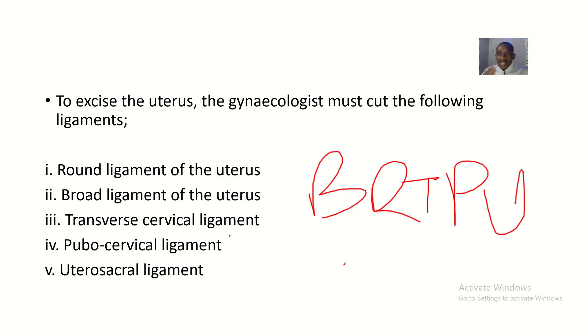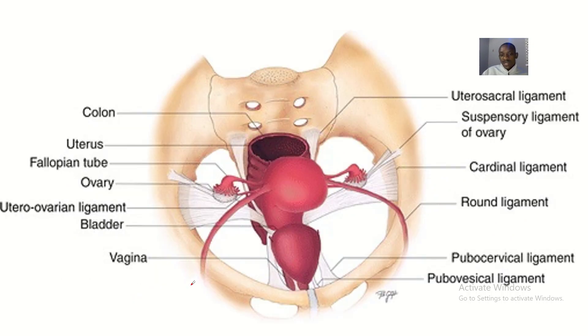My memory aid is BRTPU. B is the broad ligaments of the uterus. R is the round ligaments of the uterus. T is the transverse cervical ligament. P is the pubocervical ligament. U is the uterosacral ligament.